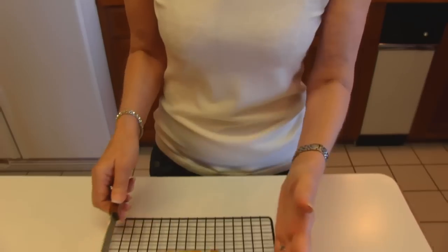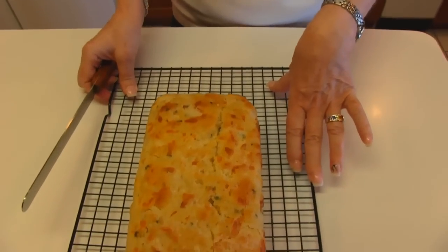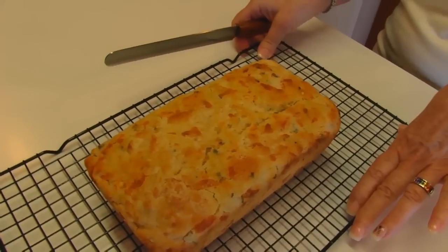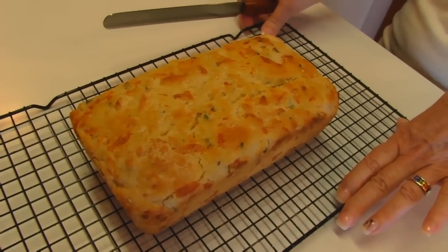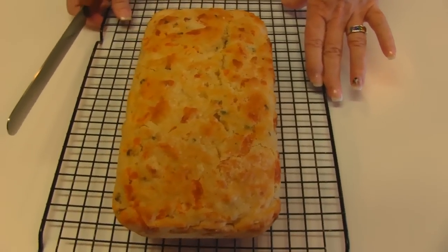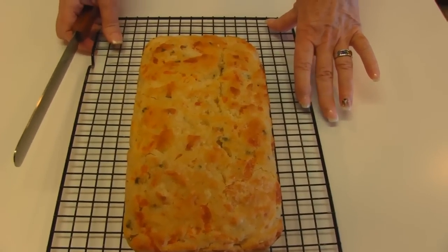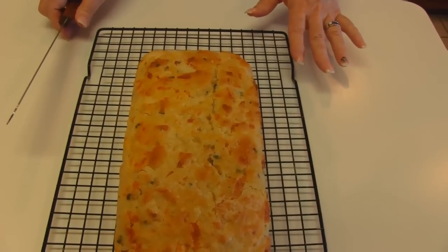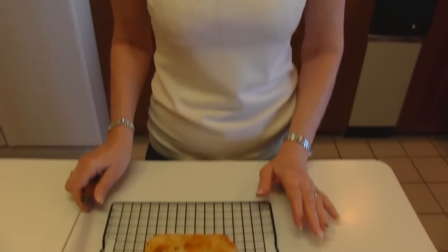I got my cheddar chive beer bread out of the oven after eight minutes of soaking that butter — I thought that was just long enough. I took it out of my pan and put it on a cooling rack. If you want to cool this completely it's going to take probably an hour or so, but you might want to eat it when it's hot. I like to eat my breads hot because I can melt some butter on it. I'm going to prepare this for tasting.